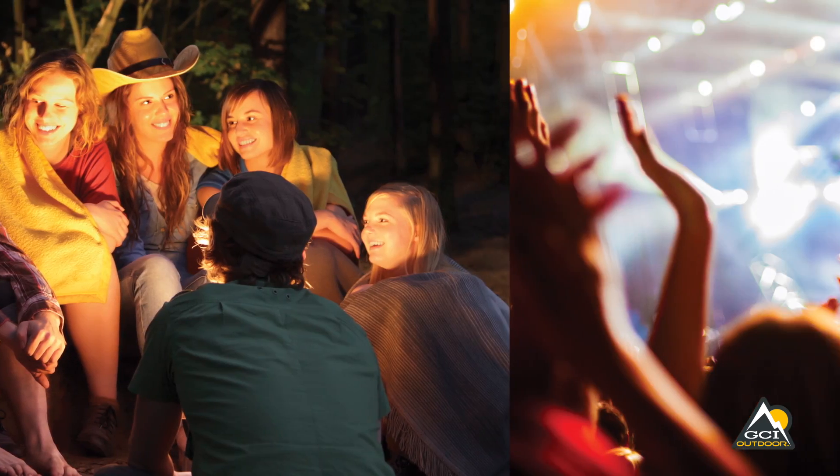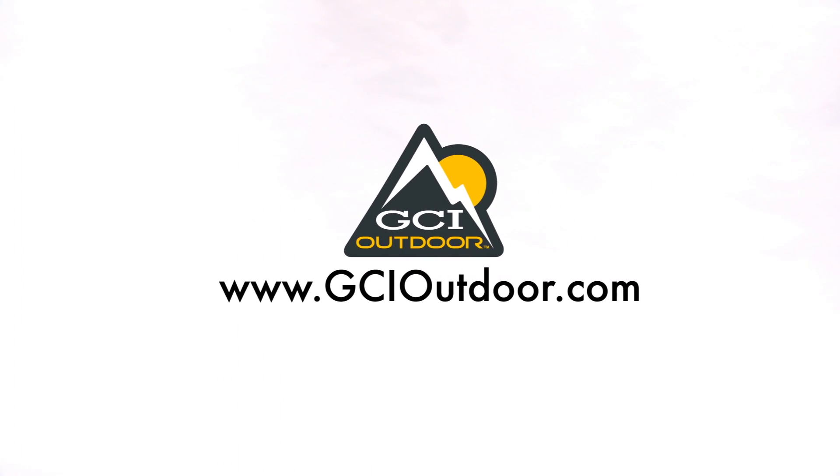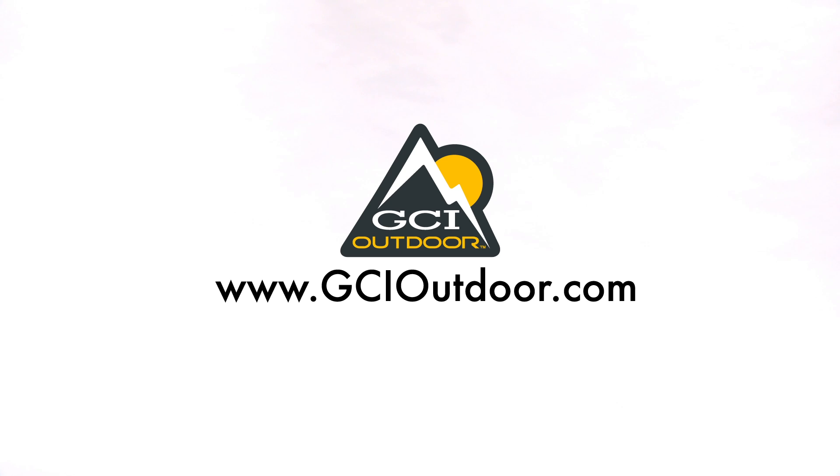Portability and comfort make the Outdoor Recliner a must-have for camping, fishing, tailgating, music festivals, watching sports and any outdoor activity. GCI Outdoor, the experts in portable recreation gear.